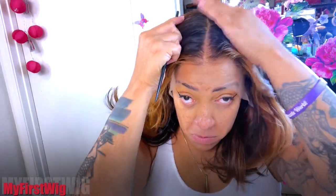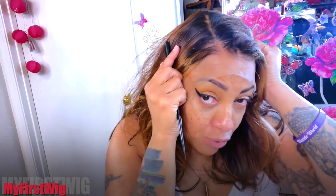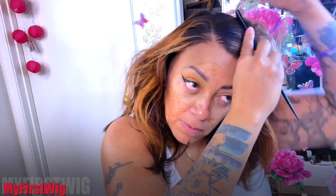This new lace that they have — I've already experienced this new air lace — let me tell you, it's a really nice lace. It's much thinner than the other lace they carry, which is also a great lace. My First Wigs have some really great wigs and I do admire their lace.